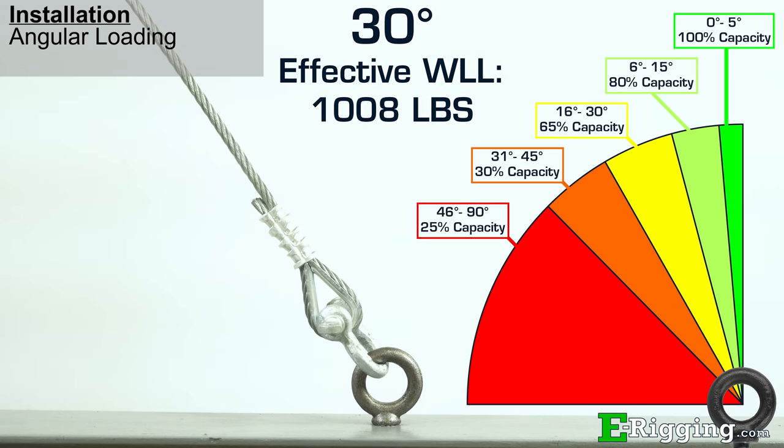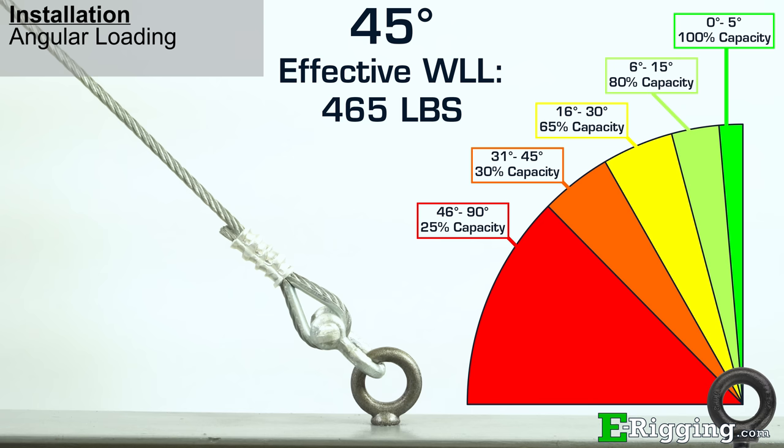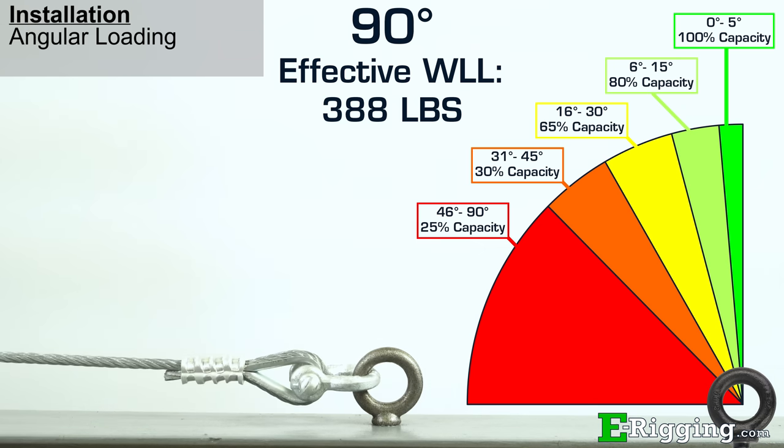Moving it to 30 degrees makes for a 65% capacity, 45 degrees equals 30%, and 90 degrees equals 25%. At 90 degrees, the 75% reduction in capacity makes the effective working load limit only 388 pounds. So as you can see, the degree of angle can have a big effect on the working load limit of the eye bolt.